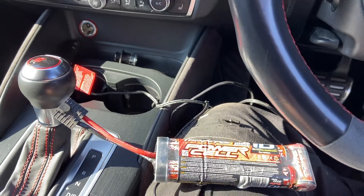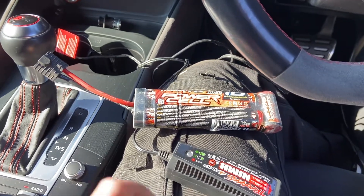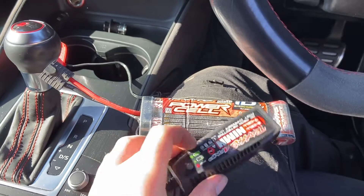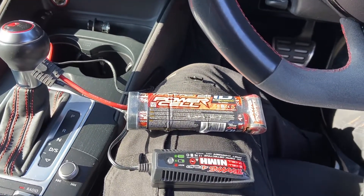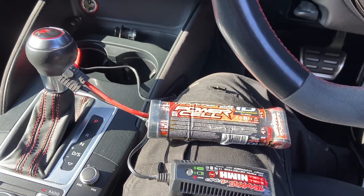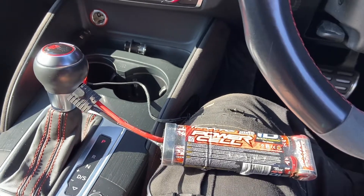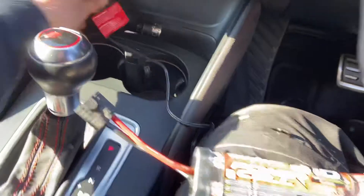Hi folks, so this is a quick how-to video on how to charge your Traxxas nickel metal hydride battery using the 12-volt charger. First of all, start with everything unplugged like so, then turn your ignition on. You don't need to start the engine — it depends on how your 12-volt works.